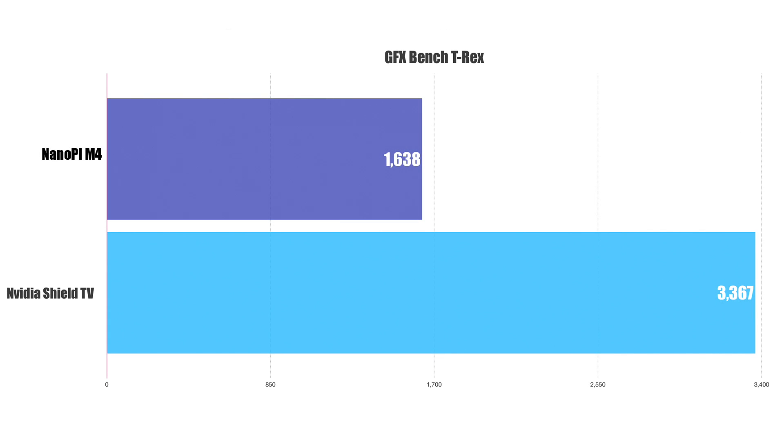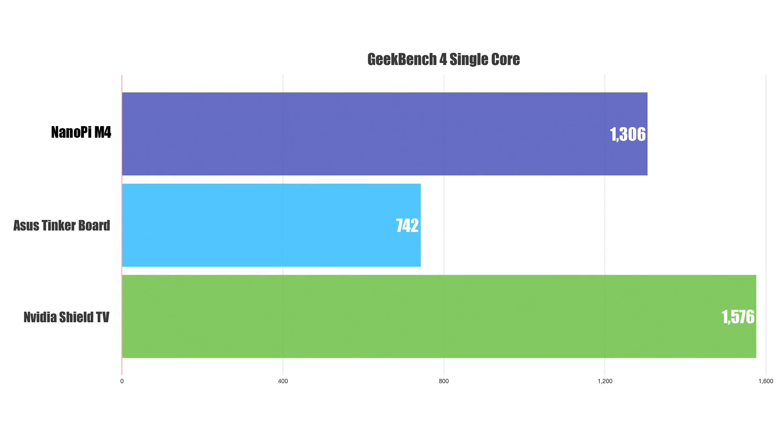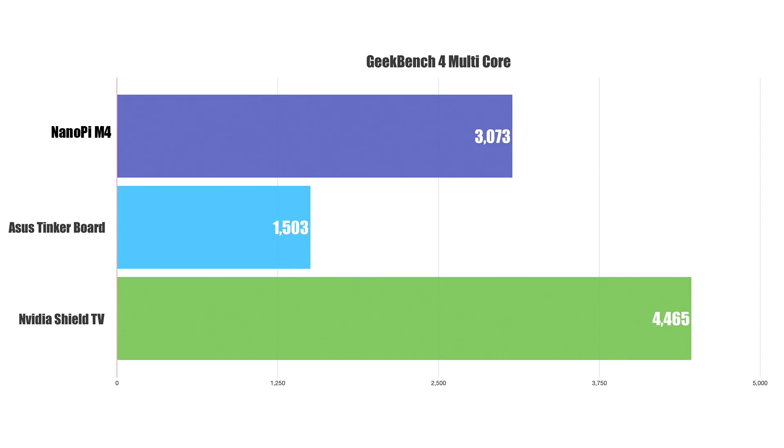Unfortunately, the Tinkerboard kept crashing when I tried to run the T-Rex benchmark in GFX Bench. Geekbench 4 single-core scores were really close to the NVIDIA Shield, and both definitely beat the Tinkerboard. For the multi-core score, I was really impressed that the M4 scored this high — I've tested other single-board computers and they've scored a lot lower. It's not super high-end, but it's really good for a single-board computer.